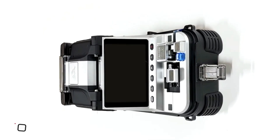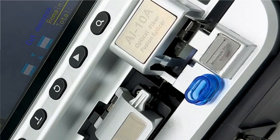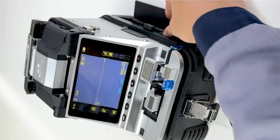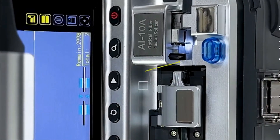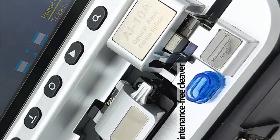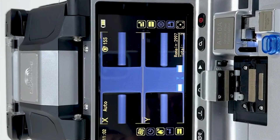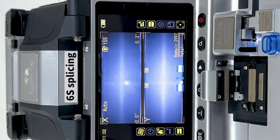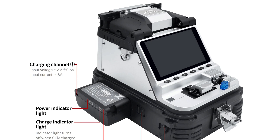Number 2: Comptico AI-10. The Comptico AI-10 Fusion splicing machine is a versatile tool for fiber optics professionals, offering precision, efficiency, and convenience. It supports various connector types, is user-friendly, and has a six-motor autofocus system for precise splicing. The machine's 15-second heating time speeds up the process, making it ideal for tight deadlines. Its 7,800 mAh lithium battery provides extended operational time without frequent recharges.